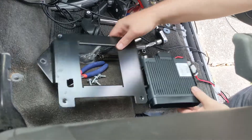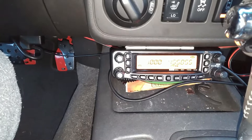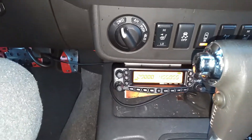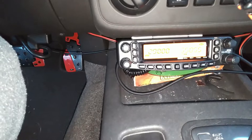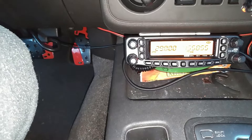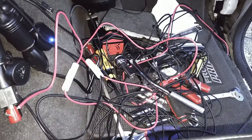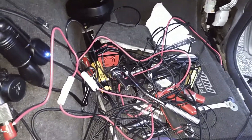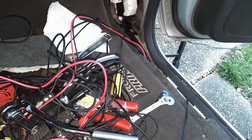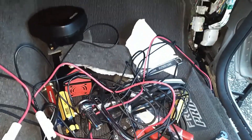Alright, here we are back. This is the Yaesu — it is now installed in the dash as you can see. This is a remote head unit. Earlier I detailed how the chassis was being mounted underneath the seat, and that seemed to come out pretty well. The wiring, as you can see, is really not squared away — it's quite a rat's nest right now. It will not look like this when I'm done. You can see the kick panel is all pulled out, the door sill on the passenger side, etc. — this is still very much a work in progress.